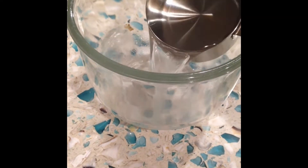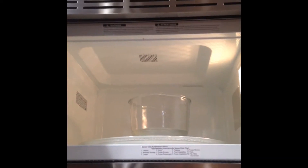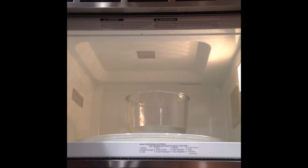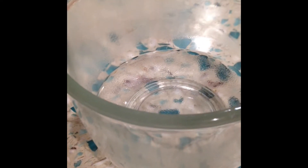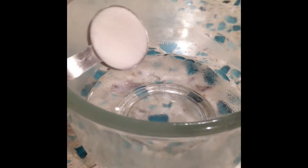Ask an adult to help you microwave the bowl of water. Put the bowl into the microwave — depending on your microwave it will take one minute thirty seconds to two minutes. Once you've taken the bowl out, ask an adult to help you pour in the sugar.